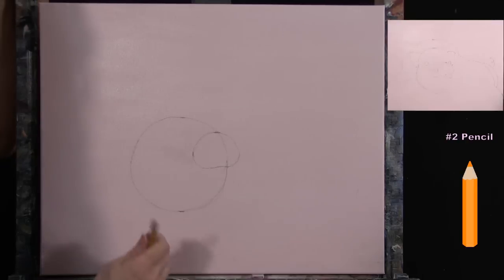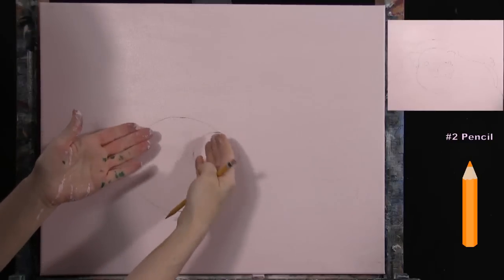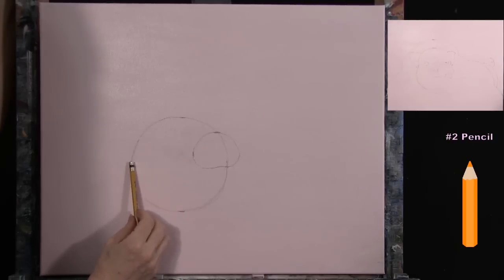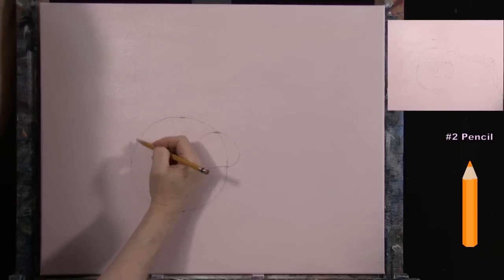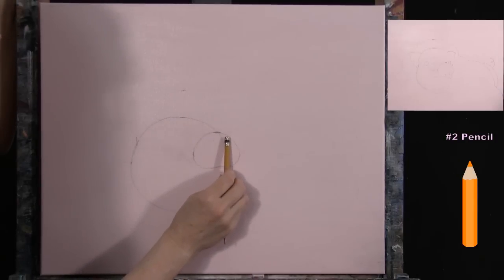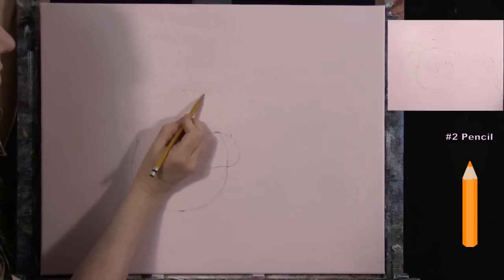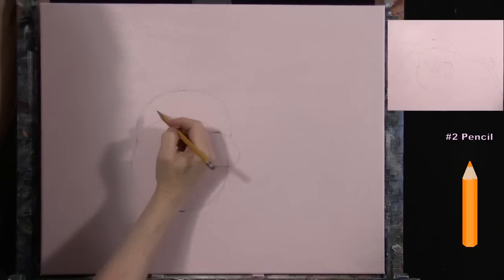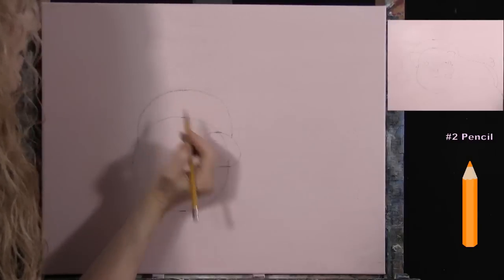For the ears and top of the head, go up about an inch from the halfway marker and find the center — this is where the top of the head comes out. Come up about an inch and a half from there, and over on the snout side about half an inch to an inch, then connect these three points with a big oval or the top of an oval. It doesn't have to be perfect — it's just a little pig head and can take on different shapes.